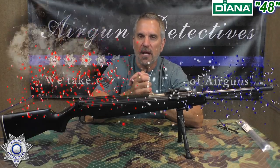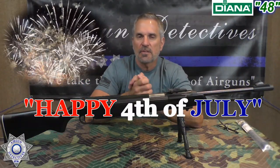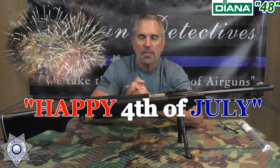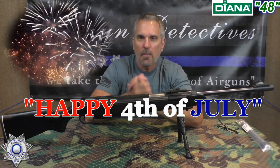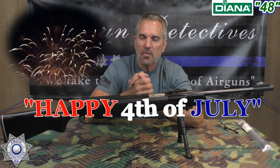With that, I want to wish you all a very happy 4th of July. I hope you take some time with your family, enjoy each other's company, maybe a little barbecuing, enjoy the summer weather. Remember, this is a celebration of Independence Day — and that's one thing we're never going to give up: our independence. This is where we take the mystery out of the air gun. Until next time, take care. God bless.